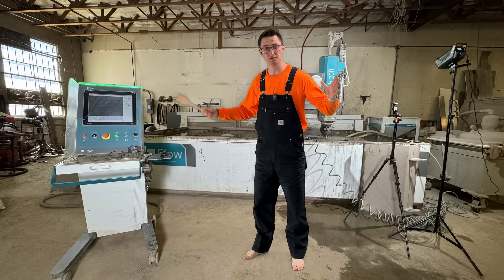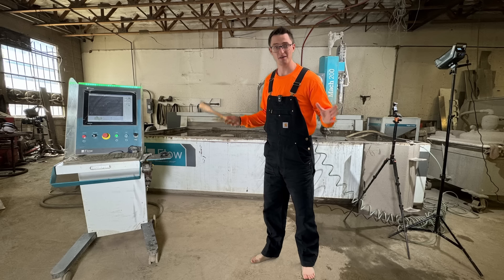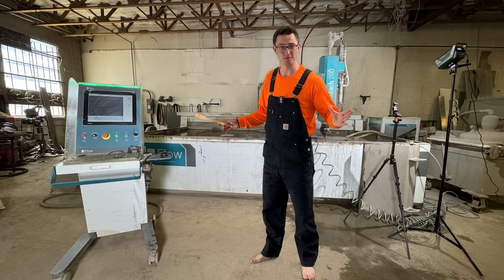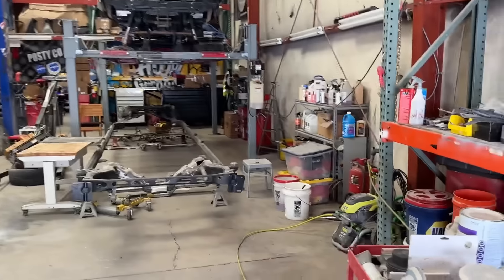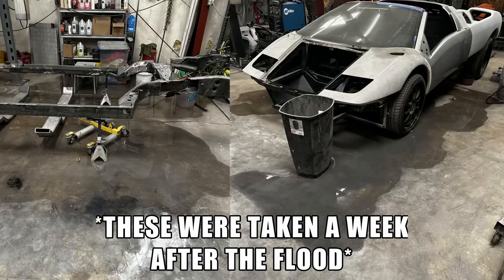Before we go crazy with the water jet, let's get a little baseline test with a pressure washer. The problem is I don't have a pressure washer and I don't want to pay for one, so I'm going to use a cool little trick called stealing. As an extra little prank, I accidentally didn't turn the hose all the way off, flooding the entire shop.